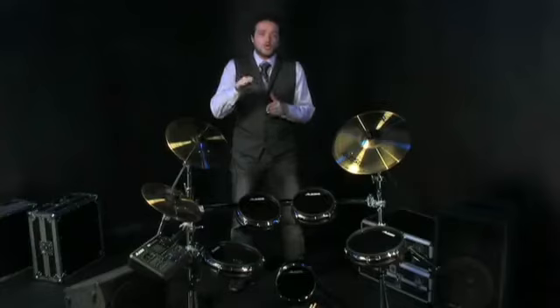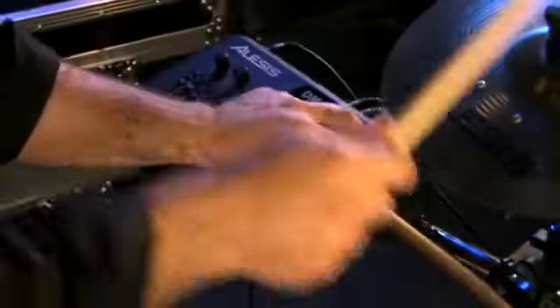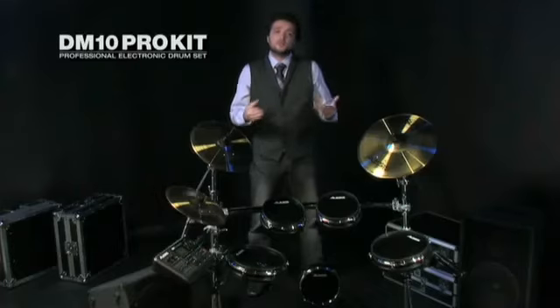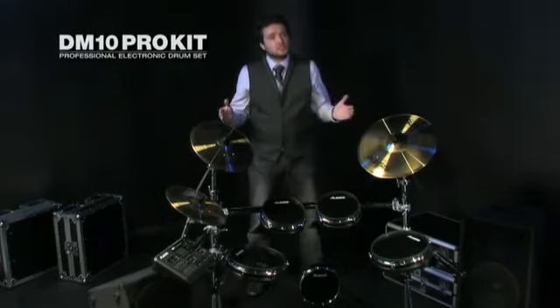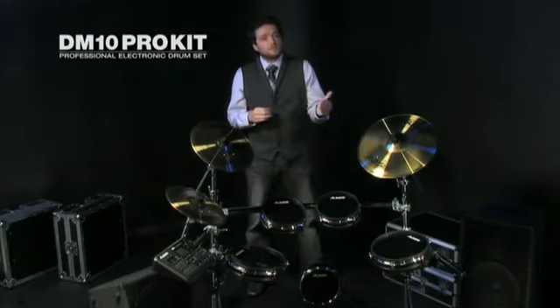So you can perform, program, and record using software drum modules on your computer. The onboard mixer gives you easy access to create custom volume mixes between your different drum elements. For practice, you can play along with tracks using the DM10's internal sequencer, or mix in an iPod or another MP3 player.